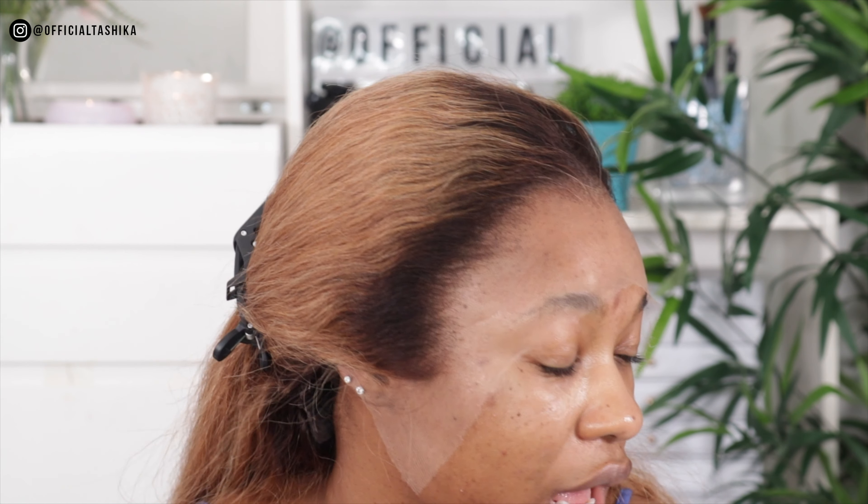What I also love about the crystal lace is the fact that you can wear it multiple times because it's very durable. If you're using glue or Got2b spray, you can clean it off when you take the wig off, wash the lace, and reuse it. You don't even have to wash it - you can just clean the glue off and re-wear it. The lace should not tear or have any holes because it's very durable.